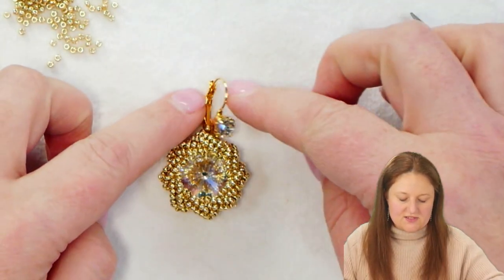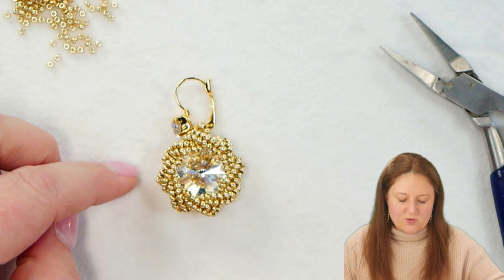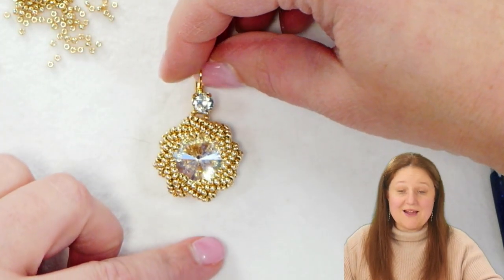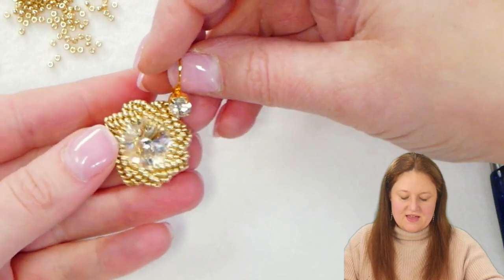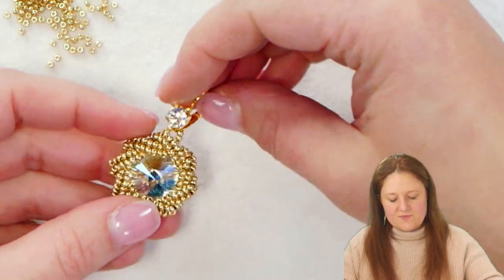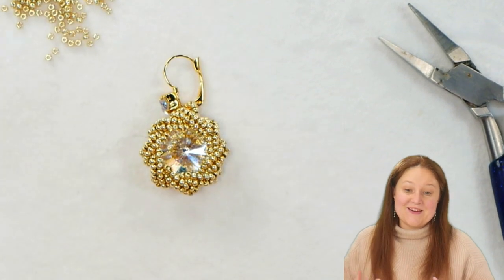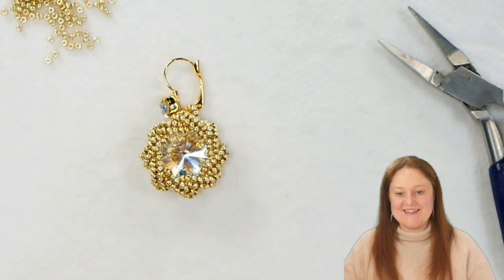I matched the crystal in the earring to the crystal color I chose for the Rivoli, but of course you don't have to — you can have a lot of fun with this design. Instead of one solid color of seed beads, you could alternate colors. There are so many different ways you can make this even more ostentatious than it already is. I hope you enjoyed making this project as much as I did. If you're interested in more tutorials, go ahead and subscribe to the channel and turn on those notifications so you're notified as soon as we put out new videos.